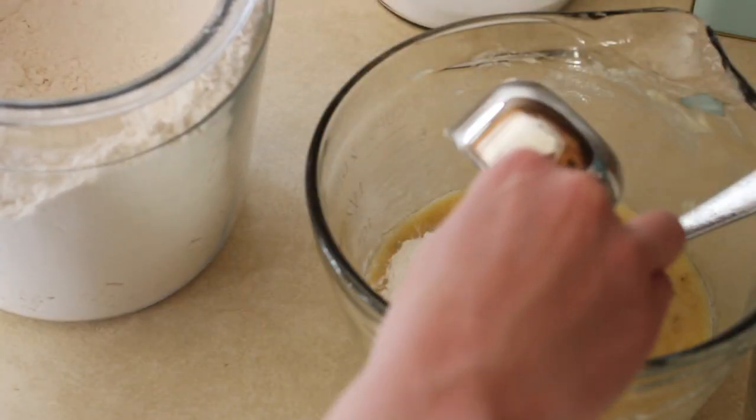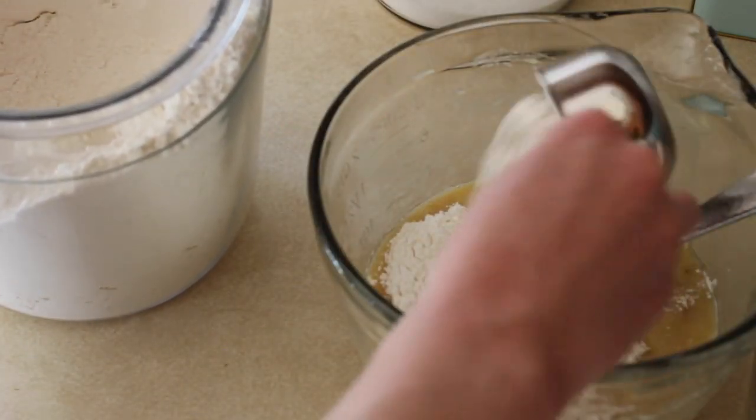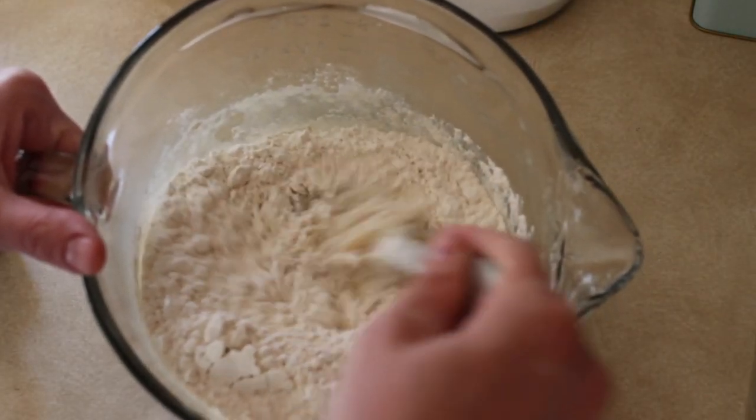Then just add the flour and mix that in really well.